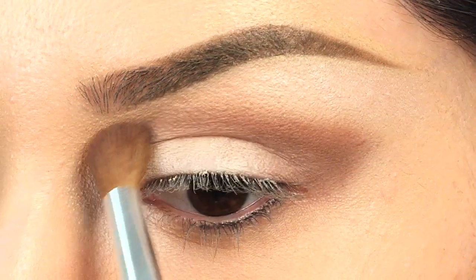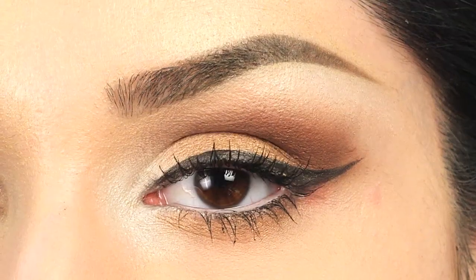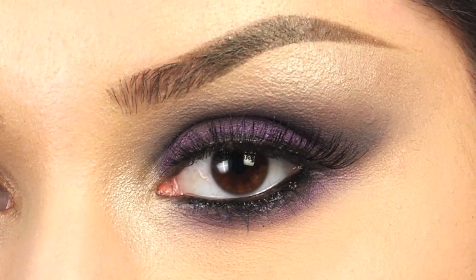When you use it dry, you get a buildable, nice finish, and if you use it wet, you get a really nice, intense color payoff.